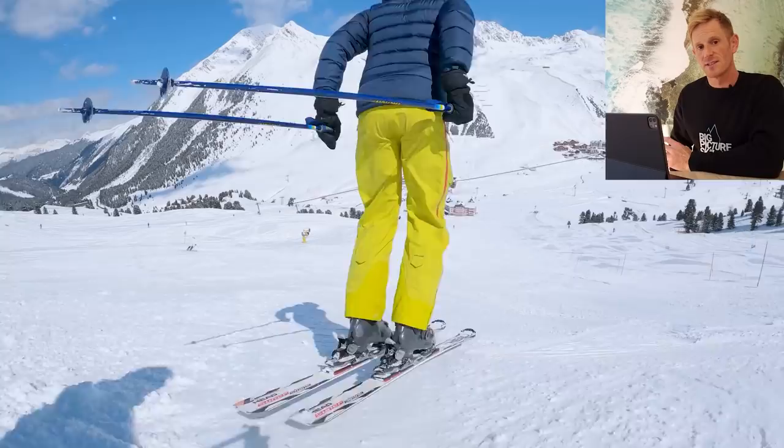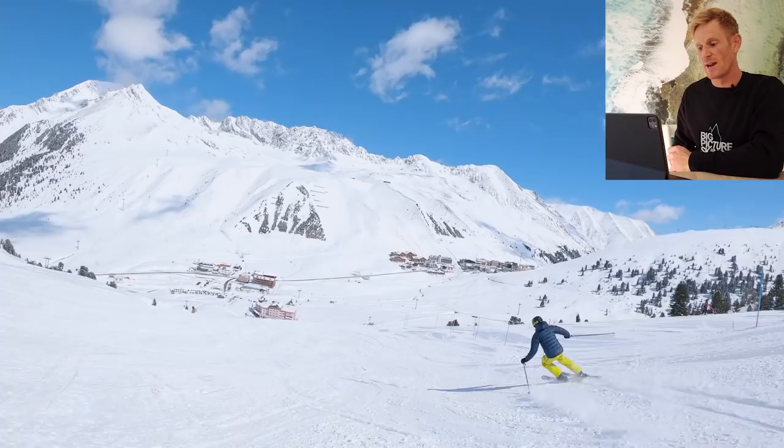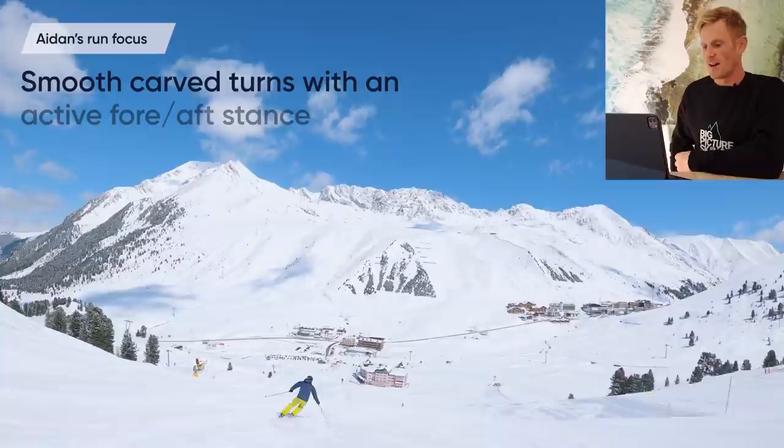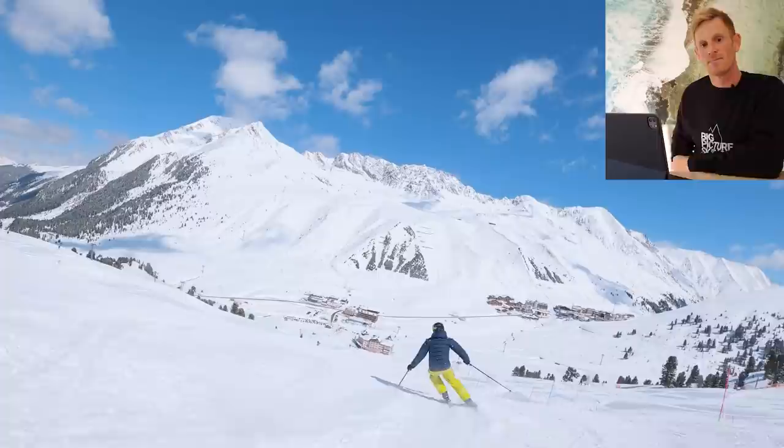I hope you get something interesting and informative out of this video session that will also help improve your own skiing. Now, first of all, with any analysis the most important thing you want to find out is what the skier was thinking about — what their intentions were on this particular run. Aiden sent through some really helpful information: he's trying to make some carve turns, and on this run he was focused mostly on his stance and being forward through the start of the turn, and a little more centered and using the tail of the ski through the end.